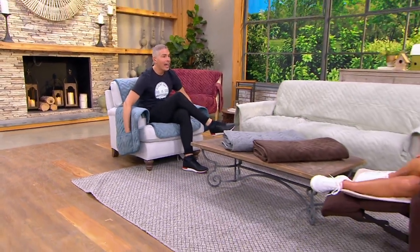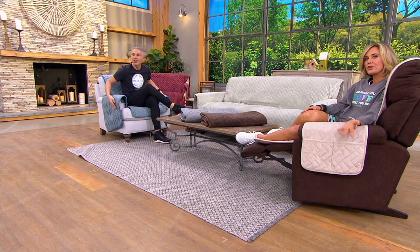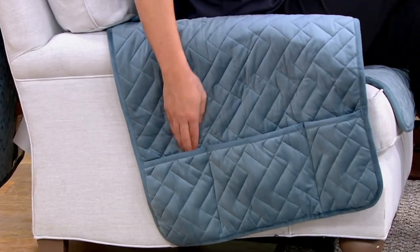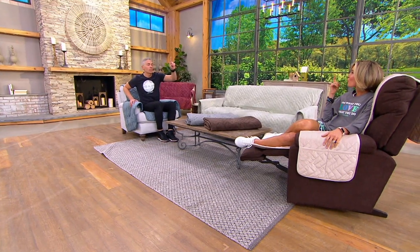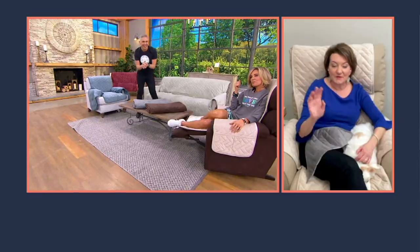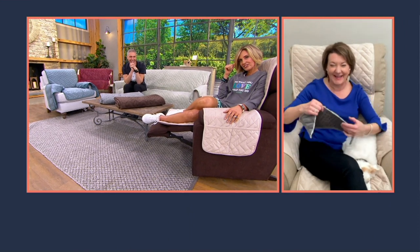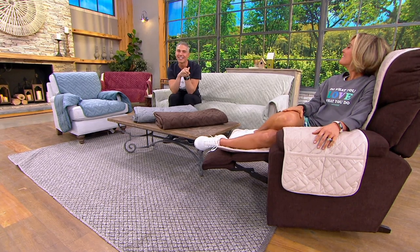Most importantly, it's easy to care for — just toss it in the washing machine, which you can't do with the fabric on your chairs and sofas. And why don't sofas have pockets? This cover has three pockets on each side for your remote, glasses, Amazon Fire Stick remote, phone charger, or even a bottle of wine.